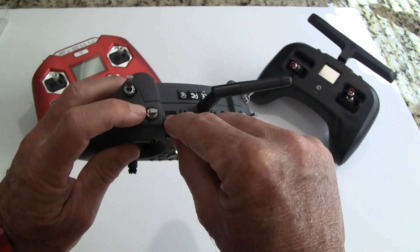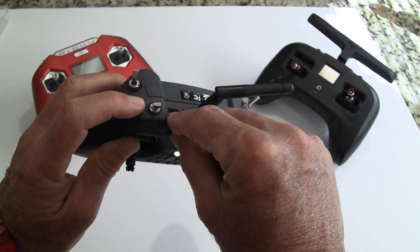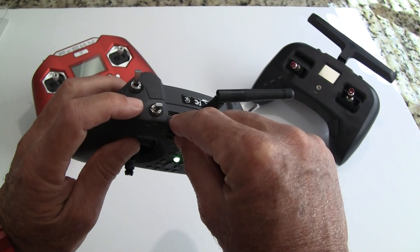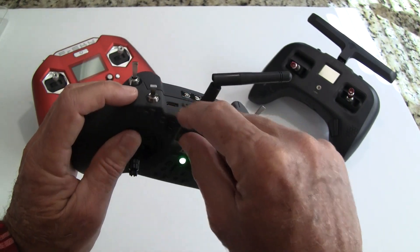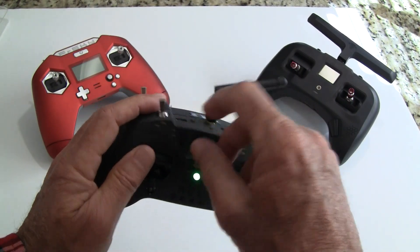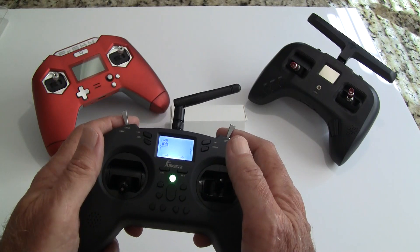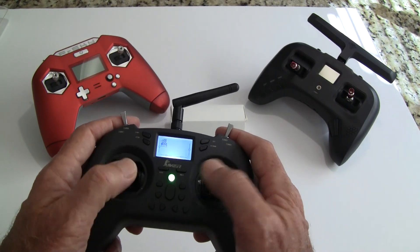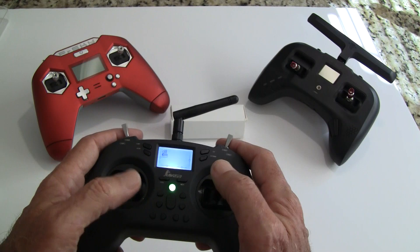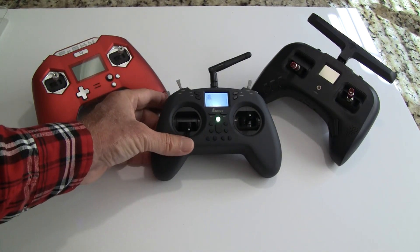It also has a port for charging so you can charge the battery directly in the radio, which is really nice. That same port connects directly to your computer's USB port so you can use a flight simulator — it's really easy to set up a flight simulator with this.